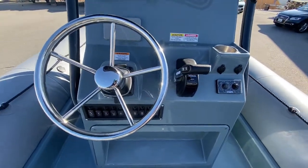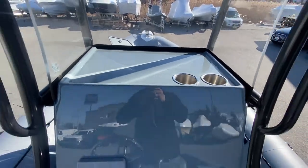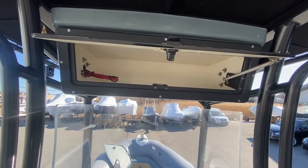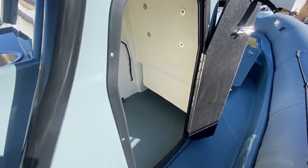On top of the dash you have two cup holders, and above that there is overhead storage. The boat has plenty of inside-the-console storage as well.